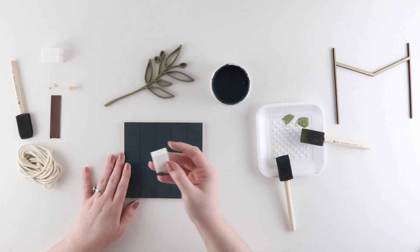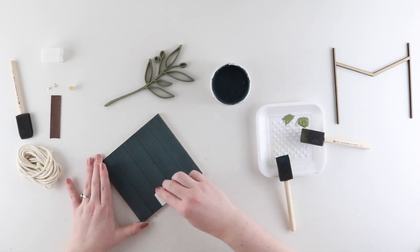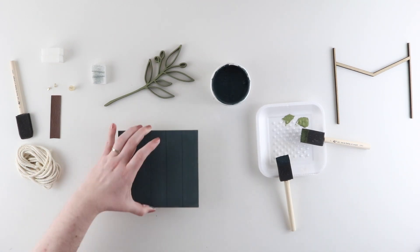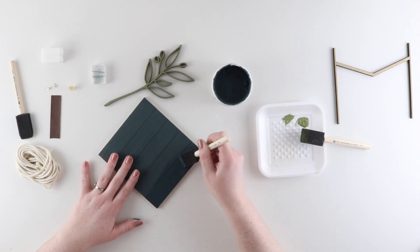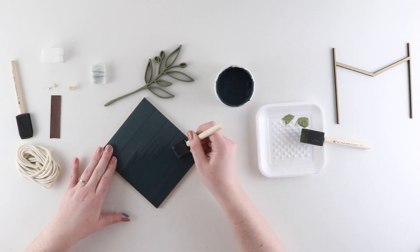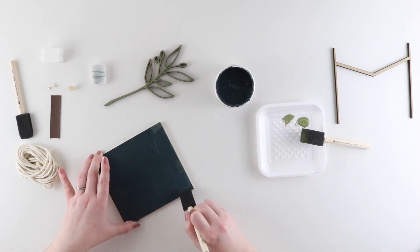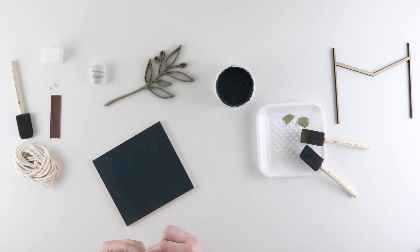After a few minutes my insert is dry again, and I can go in with a clean sanding block to smooth everything out. After I sand, I need to make sure I clean up any excess dust with a clean dry cloth. Now I can go in with a second coat. I'm not going to be sanding after this coat because I want the insert to maintain this really dark, rich color — sanding it will affect the color. Sanding is always optional; we just find that it makes our pieces feel a little bit nicer and more professional.